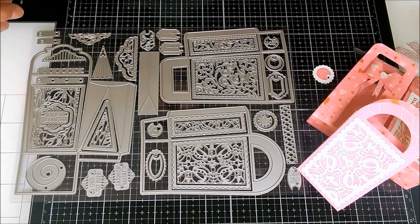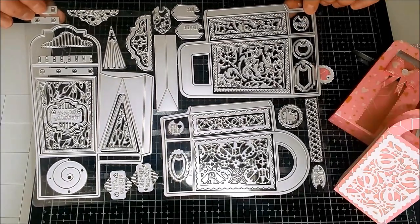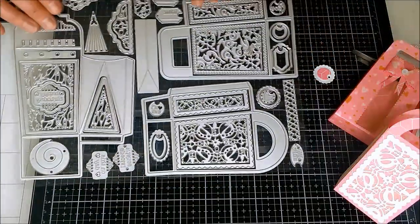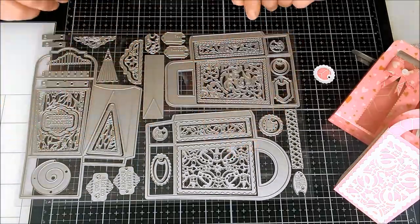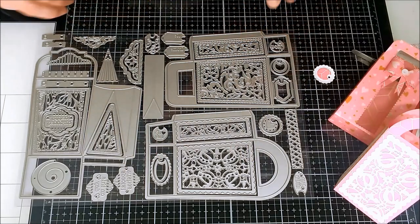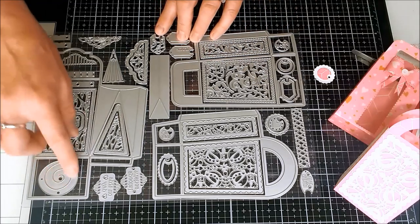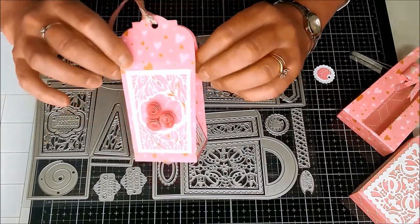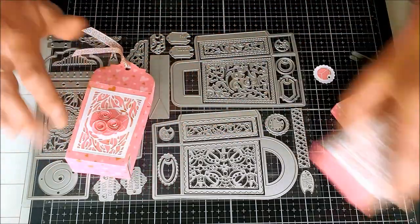Hello, I'm back again with another little video for Tonic Studios. This is a lovely 47-piece die set that has been released for their birthday celebration. I'm going to show you some of the things I've made with it. First I'll show you that it makes three different little party bags, but there are lots of detailed pieces as well like inside panels, little tags, and a lovely little die that makes a dimensional rose. These are three little bags I've already made using some patterned paper and plain to show off the detailed dies.